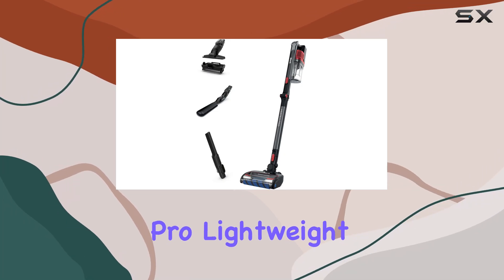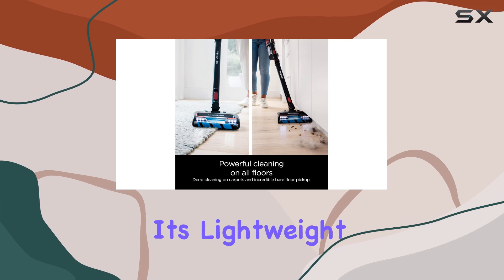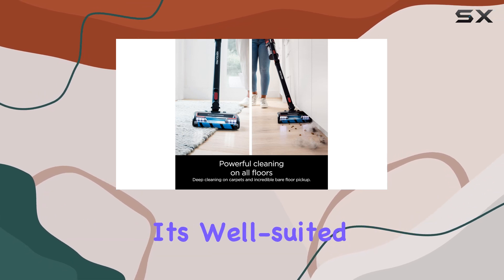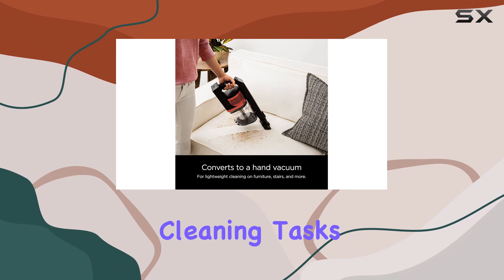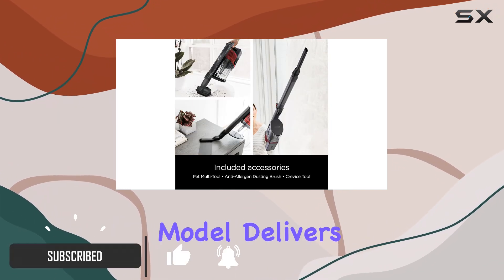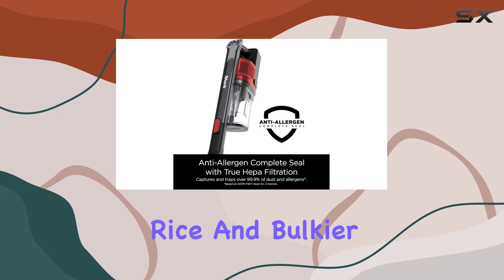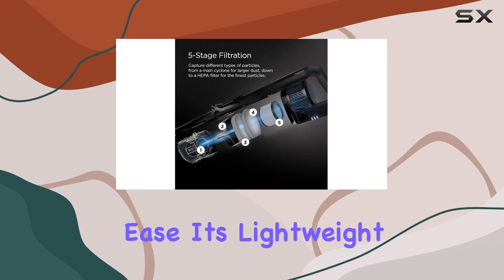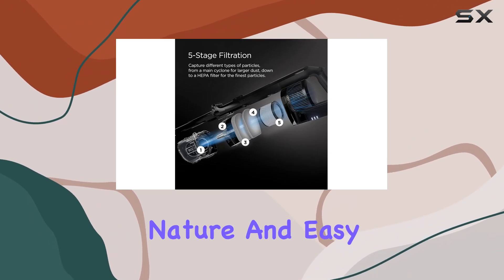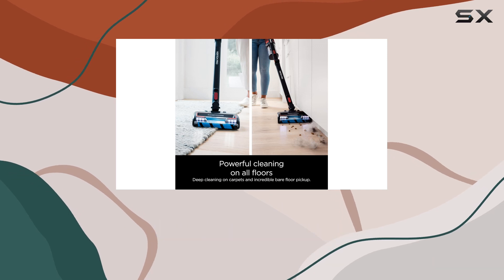The Shark Vertex Pro Lightweight is a versatile cordless stick vacuum that stands out for its lightweight design and maneuverability. It's well-suited for various cleaning tasks, including bare floors and high-pile carpets. This model delivers impressive performance in picking up pet hair, small debris like rice, and bulkier materials such as cereal with ease. Its lightweight nature and easy handling make it a strong choice for navigating cluttered areas and tight spaces.